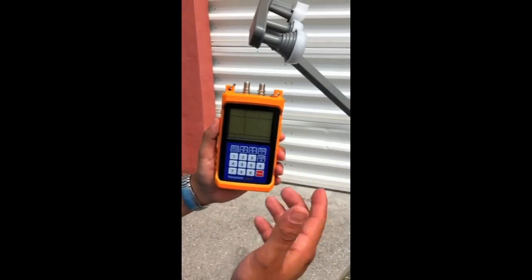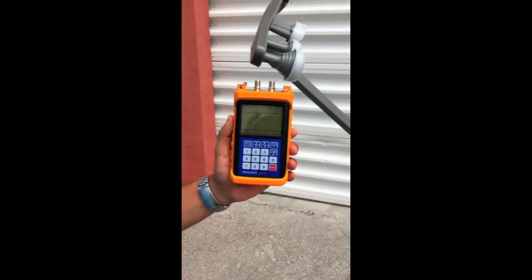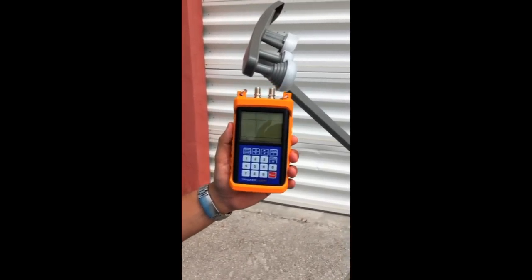Those are pretty much the only two satellites you need to align this dish. Once you peak those out you're going to be pretty good on the other ones. You may need to fine tune it a little bit, but you want to focus on the 101 and the 119.